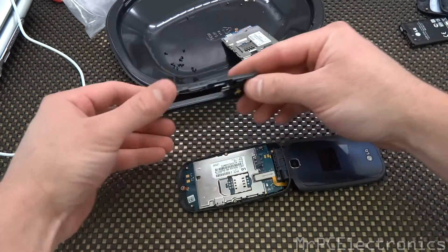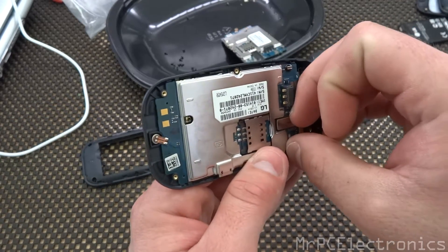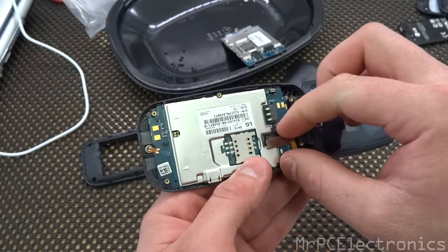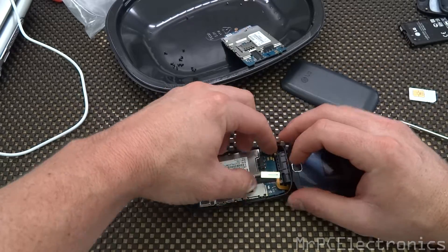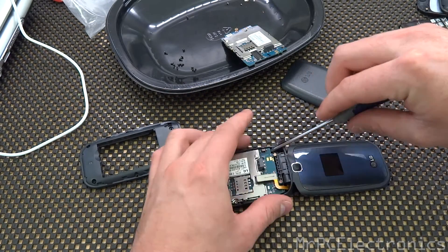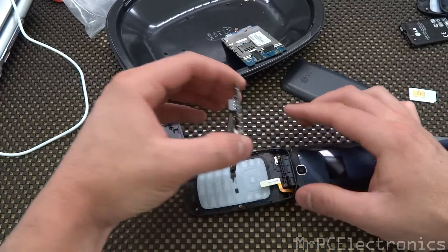And there we go. I'm going to set this piece aside. Now we've got one little ribbon right here for the LCD screen — you're just going to pull up on it with your fingernail.